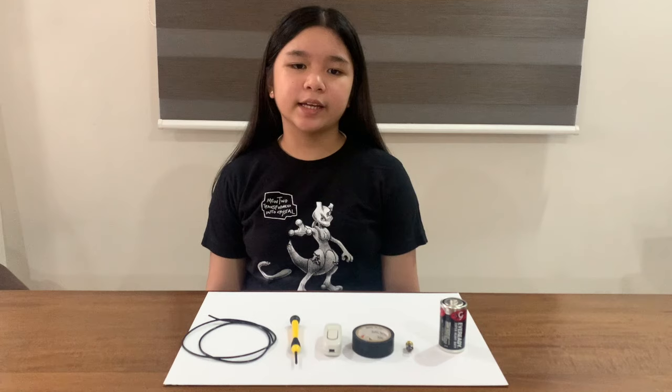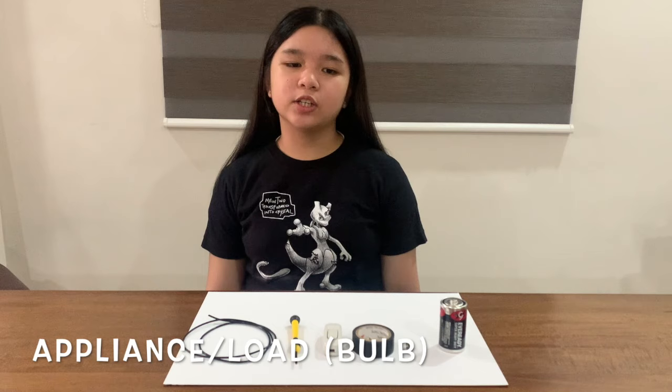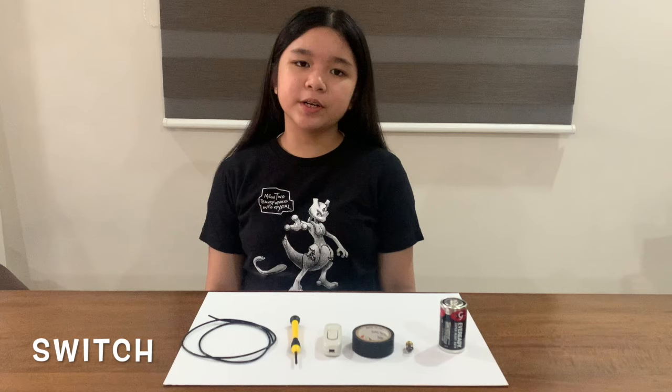Third, an appliance or load that uses the electrical energy, like a bulb. Fourth, a switch for turning on and off, like a paper clip or alligator clip.